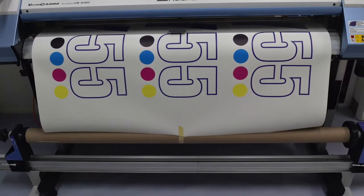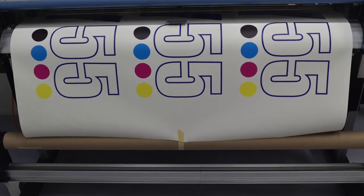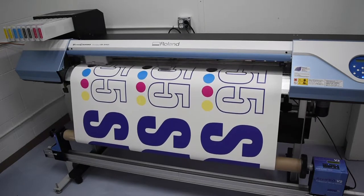When the printed media reaches and becomes level with the core, tape the center of the media's edge to the center of the core. RealPro V2 will then spool the media automatically and will allow for easy unattended printing.